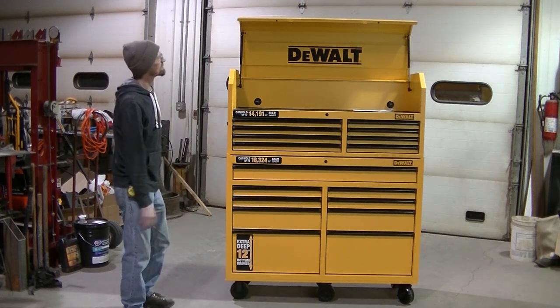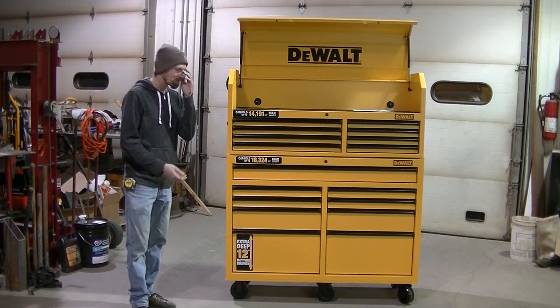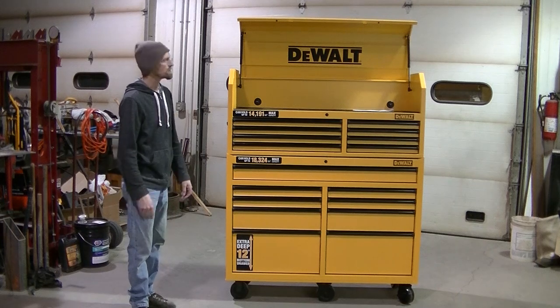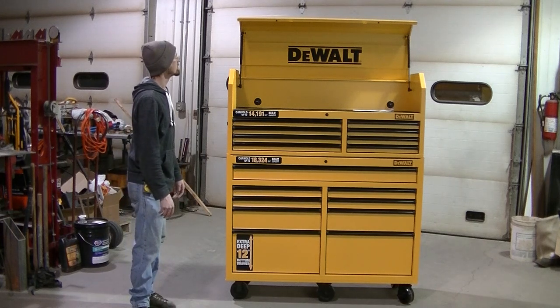I guess that's going to do it for me today. Hope you guys enjoyed the overview of this 52 inch DeWalt toolbox. I'll see you guys in the next one.